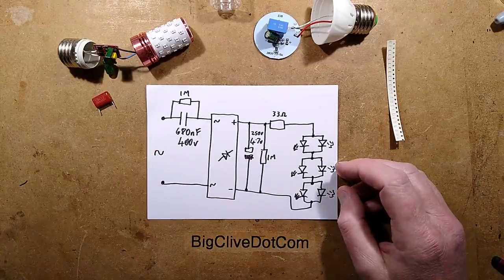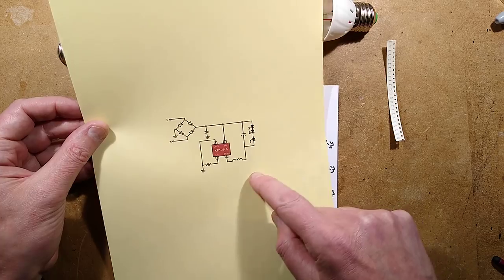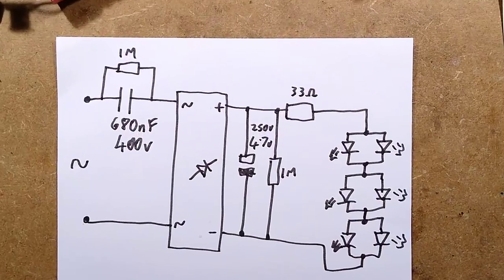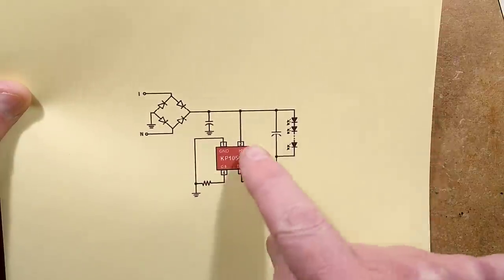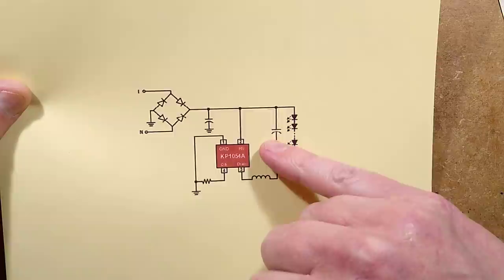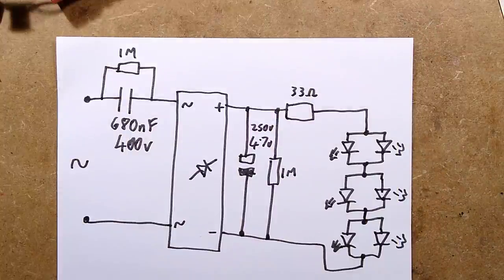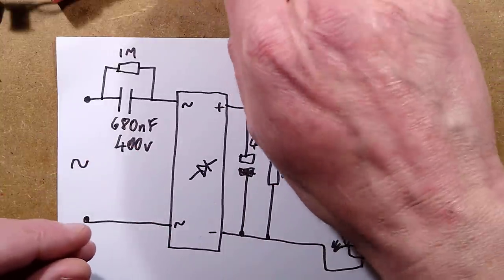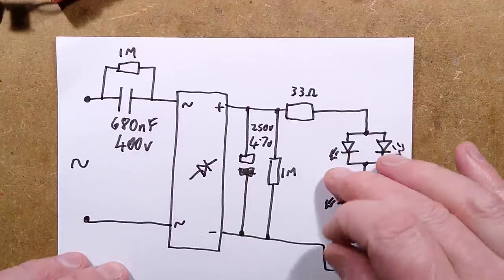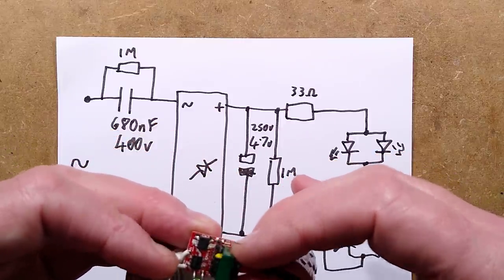The reverse engineering has been done. I managed to find that chip — it's made by Kiwi Instruments. Let me zoom down on the schematic. The KP1054A: bridge rectifier, smoothing capacitor, that chip, a sense resistor to ground, then the LEDs. I've taken the liberty of modifying the other lamp since that can only be the sense resistor — it was 3.9 ohms. I got my packet of surface mount resistors and found a 10 ohm one. It's a tiny little resistor and I swapped it in, but I've not tried it yet — I thought I'd save that so you could share the moment.